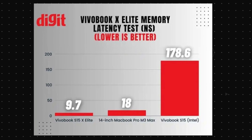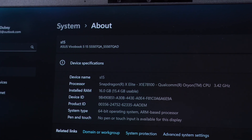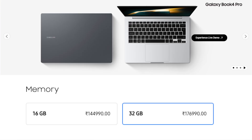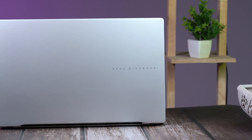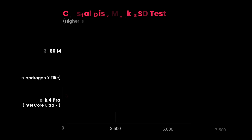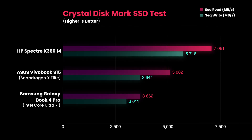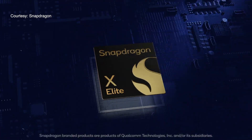There is an issue though: the Vivobook S15 is only available with 16 GB of memory, meanwhile the Samsung can go all the way up to 32 GB, and anyone will obviously choose more memory over more memory speed. Thankfully, unlike the memory, the storage is expandable — you can add another M.2 SSD in addition to the 1 TB SSD on board very easily. In terms of speed it is not the fastest, but lies somewhere in the middle of PCIe Gen 4 SSD standards. The snappy nature of the laptop is possible because the memory module is included in the CPU package rather than being soldered on the motherboard, as is the case with the Core Ultra 7.